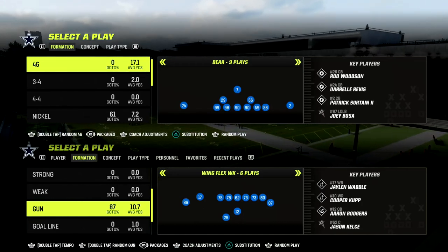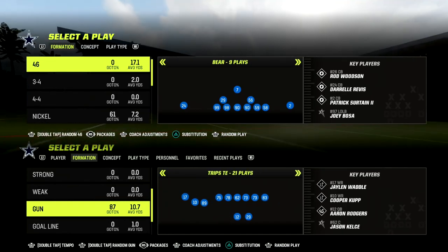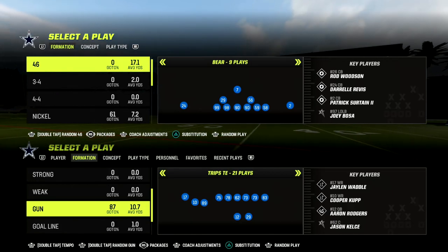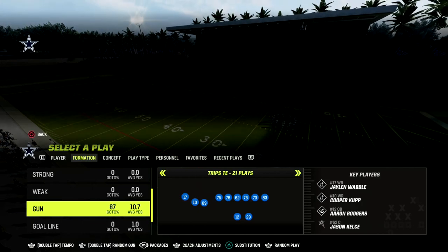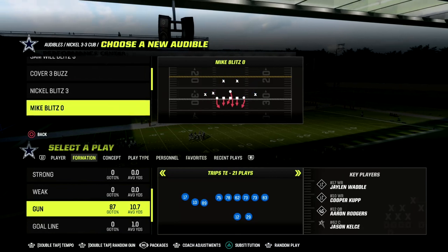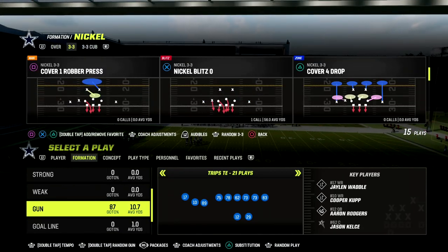In this video I'm going to show you a really effective quick snap play out of trips tight end that you can use to beat any defense in the game. This is out of the trips tight end formation in the New England Patriots playbook. If you'd like to learn my entire trips tight end offensive ebook, make sure you join the Patreon — it's only $10 to become a member and you'll get access to all of my Madden 23 offensive and defensive ebooks.